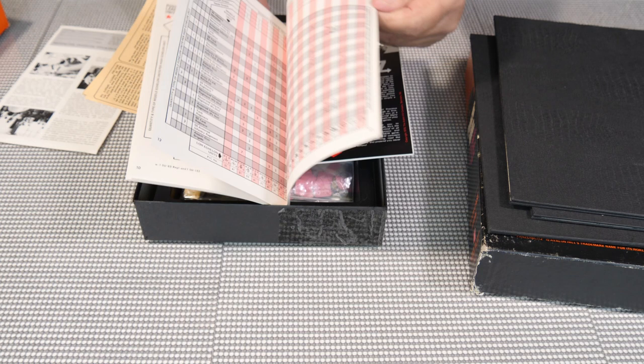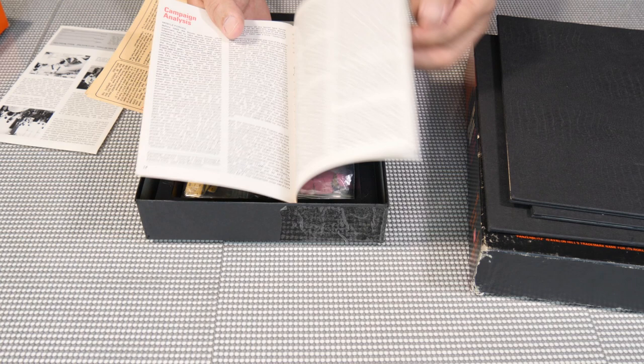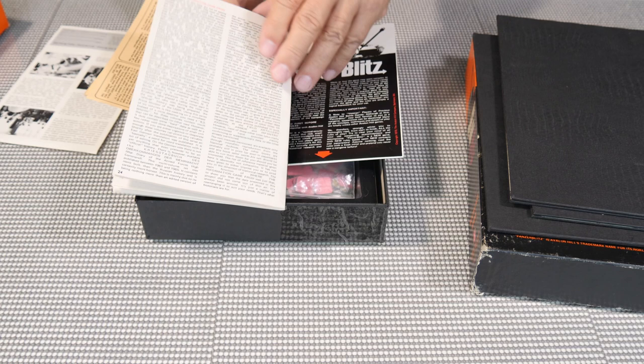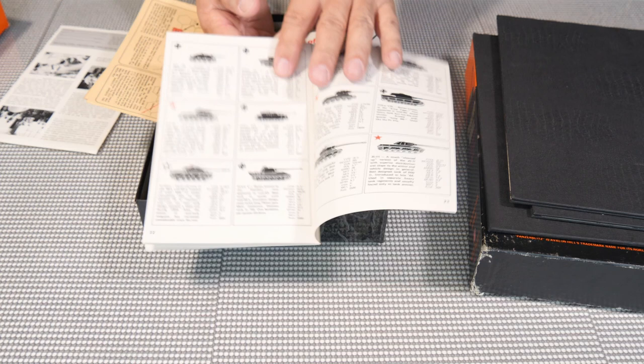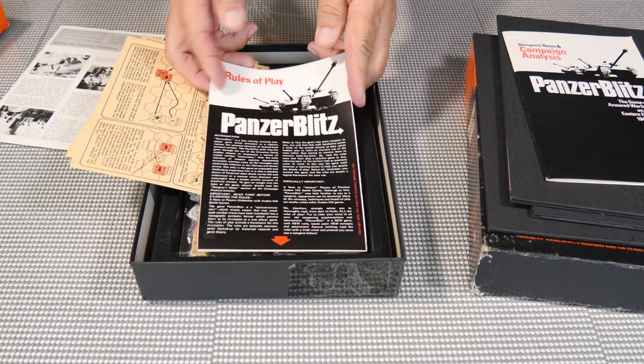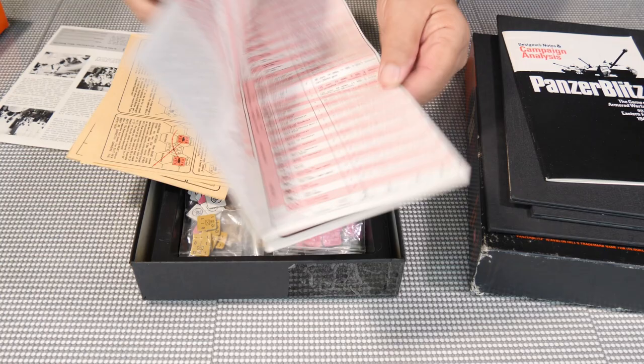The booklet covers the units in the Russian army and the German army. In the back there are designer's notes and armored vehicle profile and data sheets. These are the actual profiles of what's shown on the front of all the counters — this book hasn't been opened much. It's a cool little book. Then you have the rules of play, which were generally on a large sheet.